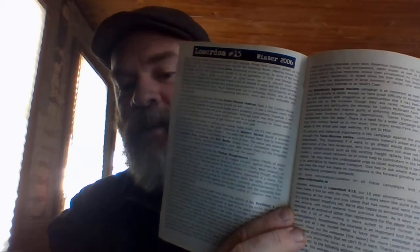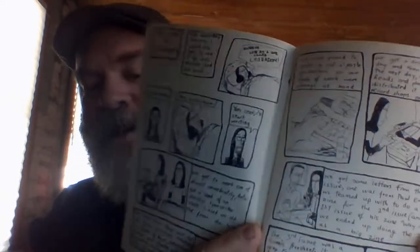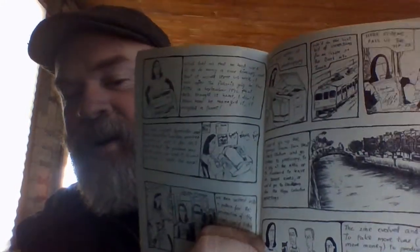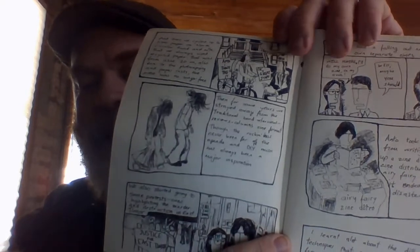A couple other ones as well. This one here is Loserdom — it's from Ireland. He does a bit of a mix: computer-printed text but also his own hand-drawn comics. As you can see with the comics, these are all hand-drawn, and also the lettering. So you shouldn't feel that you can't do a project like this just because you don't have the materials. Really all you need is a marker, pen, paper, scissors, some glue, and just a little bit of artistic imagination.